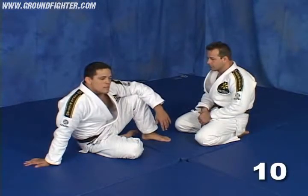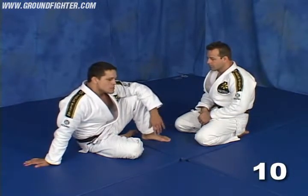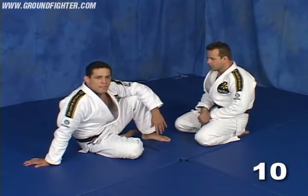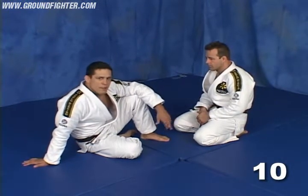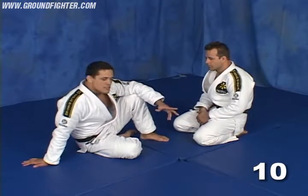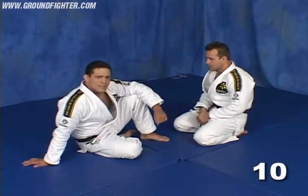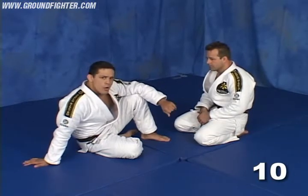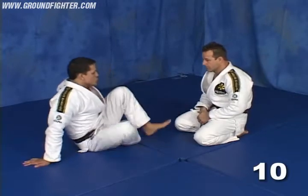I'm going to show you a very effective sweep against one of the most popular guard passes I've seen many times. I tried it myself with my brother Alexander, and I figured out that if you have the right spot, you can be really amazed by this sweep — you don't have to worry about the pass.